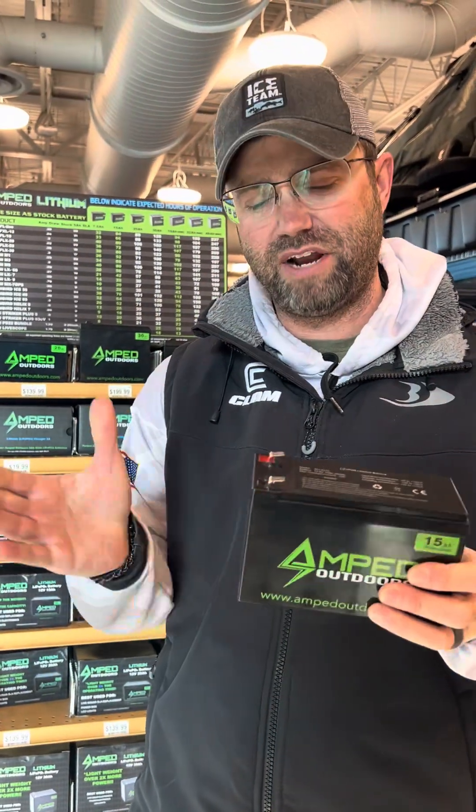These weigh a lot less than lead-acid batteries. When I'm hole-hopping with my Vexilar, I have an Amp battery in there and it's a lot lighter — it gives me mobility. My dad picked up one of my Vexilars with an Amp battery and set it down saying it didn't have a battery in it. The weight difference is a big deal.